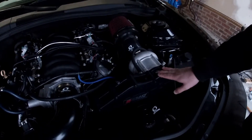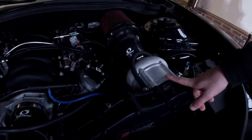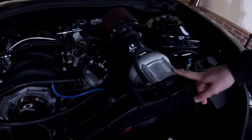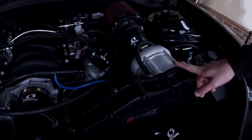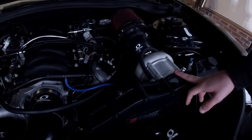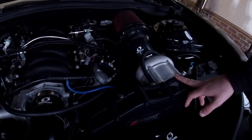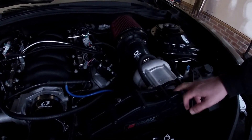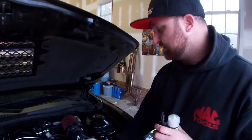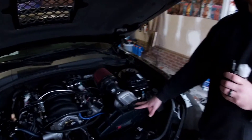The Kraftwerks supercharger kit uses a Rotrex C38-91 head unit. These are advertised good for about 750 horsepower. This one made just under 620 wheel on the dyno yesterday, and about 530 foot-pounds of torque. And this is all under six pounds of boost — actually only 5.7 pounds of boost.